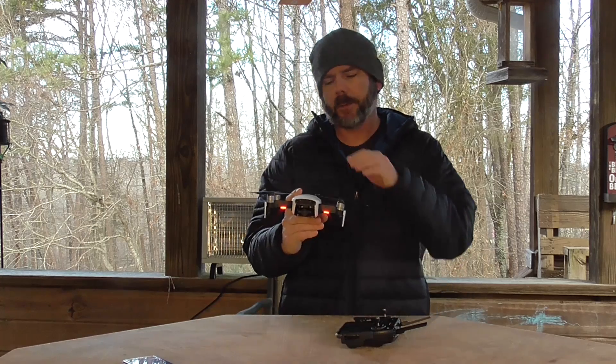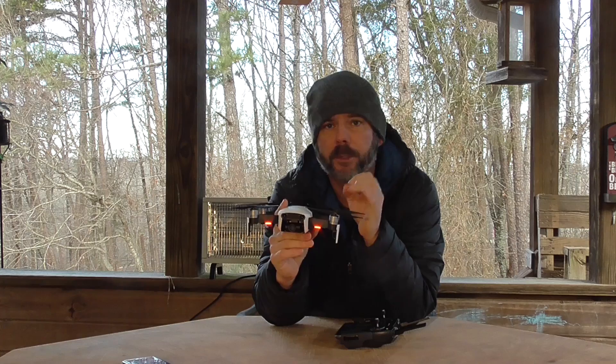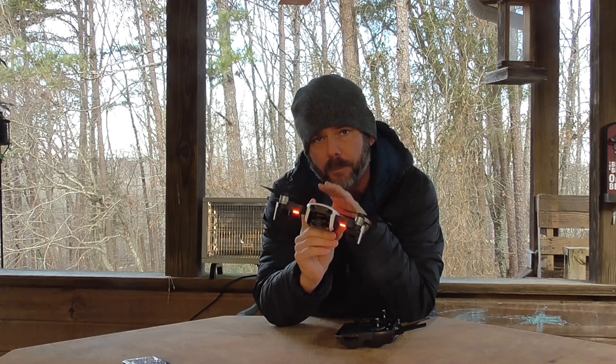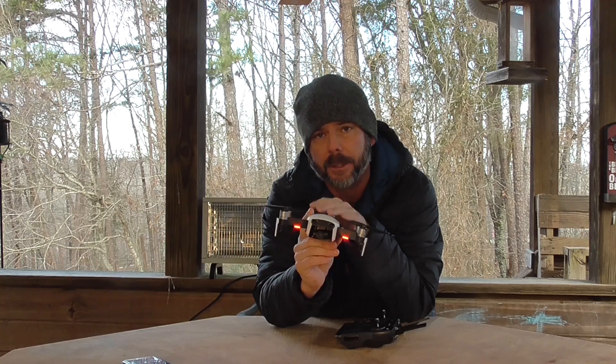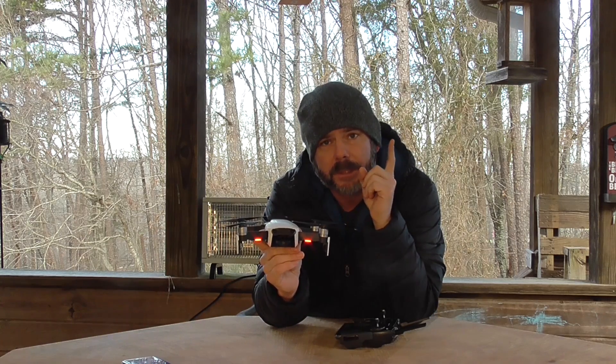So we're going to go ahead and charge up the Mavic Air battery again. We're going to take it out and fly it in GPS mode — no sport mode, just normal flying conditions. Let's see what type of battery life we get. We're going to run it down to about 20%, then recharge and resume testing.